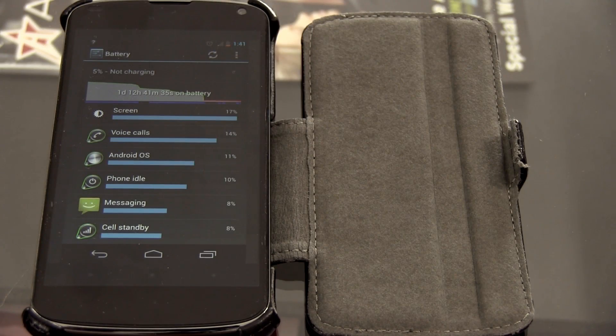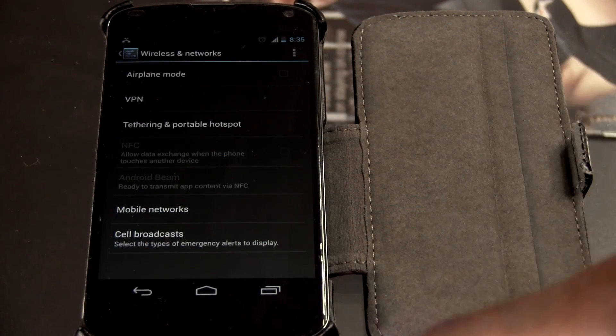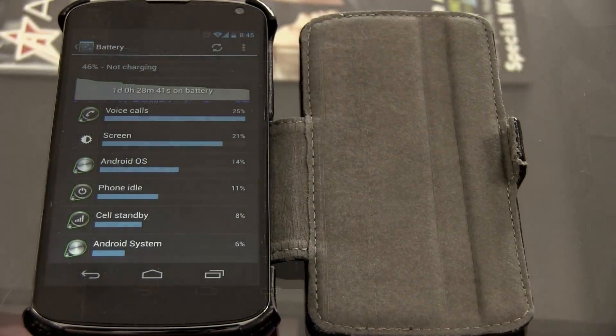As you can see with mobile data turned off, you will get a great increase in battery life. Your results may vary, but I promise you it's going to make a world of difference turning data on when you need it instead of leaving it on all the time. Test this out, do some response videos, and let me know what kind of battery life you're getting after turning your data off when not using it. Cory Reese signing out.